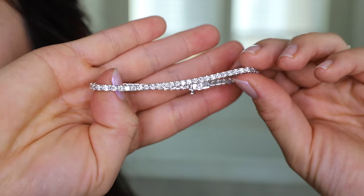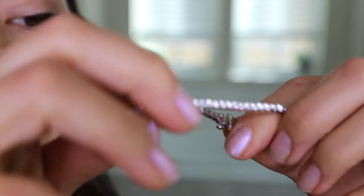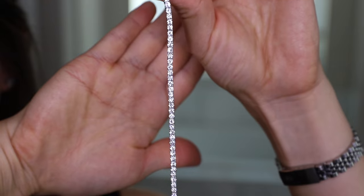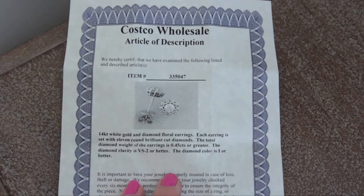All Costco diamonds are GIA graded and they only select natural and untreated diamonds. All diamonds with a one carat weight or larger center stone will include a GIA diamond grading report detailing the center diamond. You will also receive a gemological and jewelry report describing the article of jewelry.